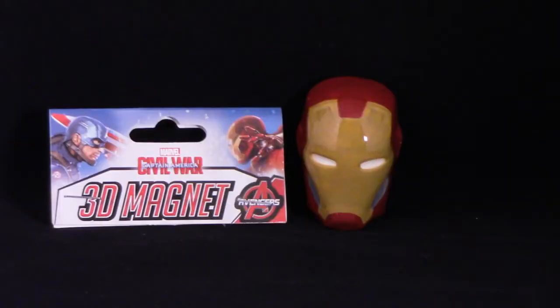This box is really, really heavy, so I'll keep the big item for last. We have here a — oh, that's really interesting — it's a Civil War 3D magnet of Iron Man's head. It's a nice little magnet you put on the refrigerator. Not a bad little item. It has some heft to it too, which is really cool.